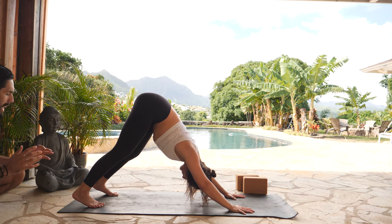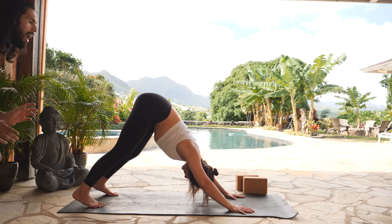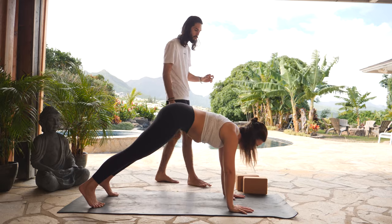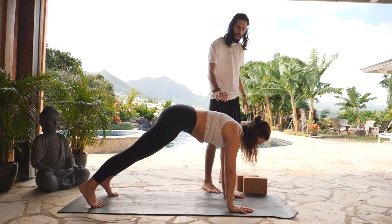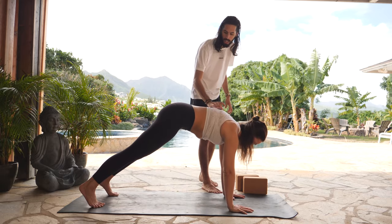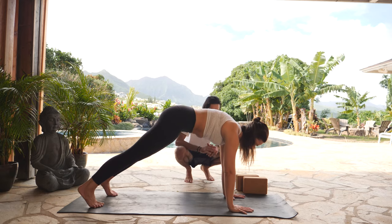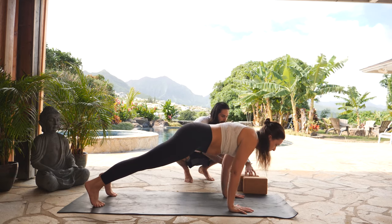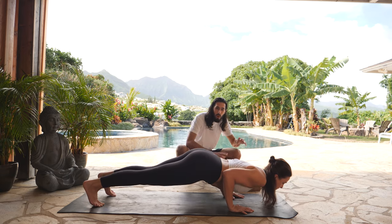From here, keeping your feet as they are, inhale, high plank — shift your shoulders on top of your wrists and hold here. Press into all of your finger pads. Round this space behind your heart. Inhale, shift a little bit further forward onto your tiptoes. Exhale, lower all the way down onto your stomach, as slow as you'd like to take it.